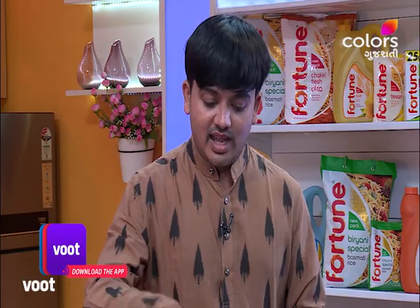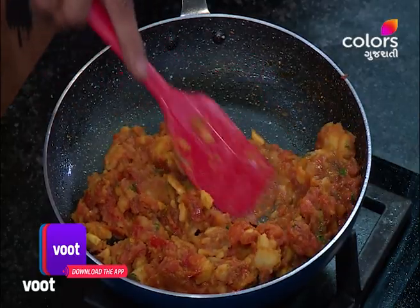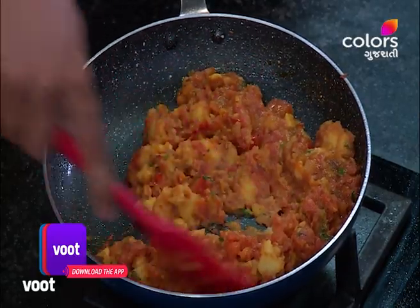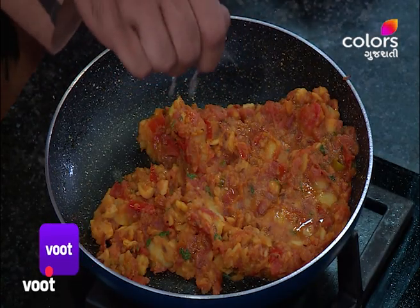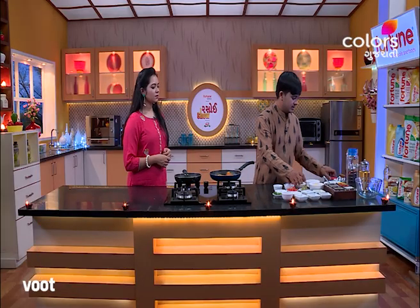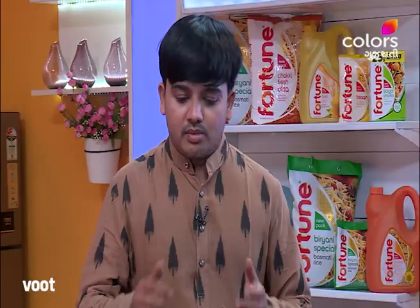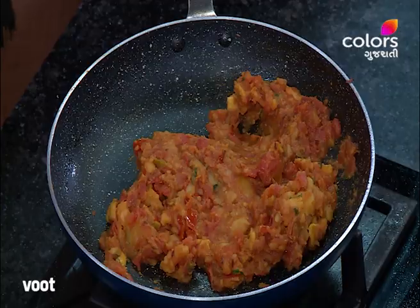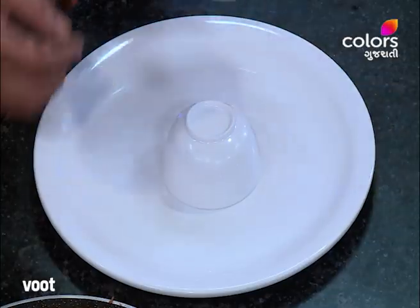We have to cut the tomatoes. We also put some lemon in our house. Now we add gas and put a lemon in. We will put some lemon in. We have to assemble the plate and put it into 2 pieces. For this, we have to make the same plate.